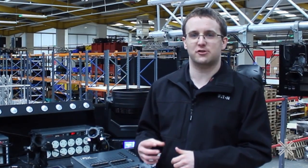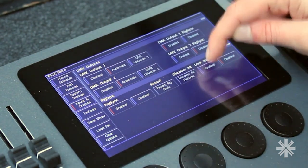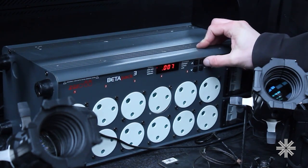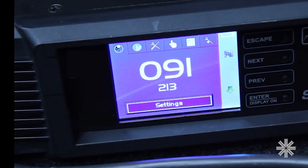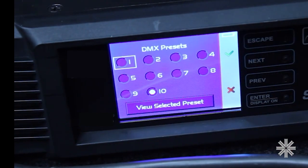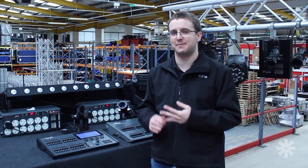RIGSYNC also includes a feature called LockRig. I can just go to Setup, Inputs and Outputs, and enable it here. Now if I go and try to change the address of this light from 7 to something else, instantly RIGSYNC will just put it back to DMX address 7. In the same way, if I go and try to change the profile of this light from mode 10 to mode 6, instantly RIGSYNC puts it back to 10. In fact, anything that's going to affect your show — such as pan, tilt settings, mode, DMX address — will all automatically get changed back.